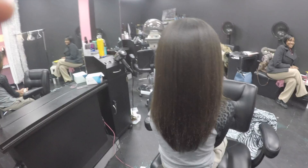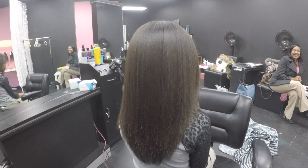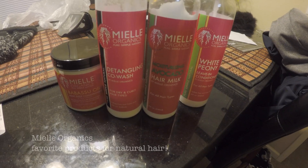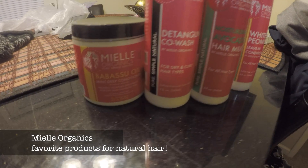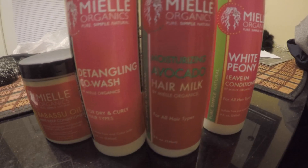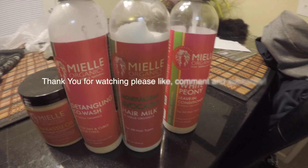We're all done, YouTube — thank you so much! These are all of the products we use. The only thing I think I forgot to put out is the oil and the shampoo, but we use it all. Like, comment, subscribe — thank you for watching!